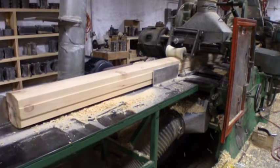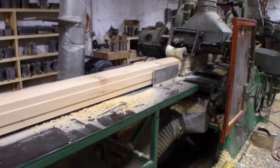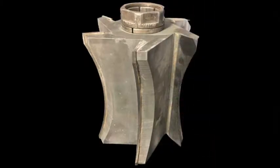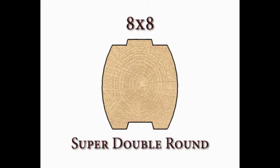As the cants pass through the eight-ton planer mill, a series of cutting heads will transform them into their finished size and shape. Here's an example of one of the cutting heads used for this particular project. In this case, our clients selected the 8x8 Super Double Round with single tongue and groove as their log profile, utilizing eastern white pine material.